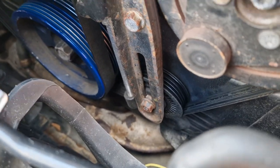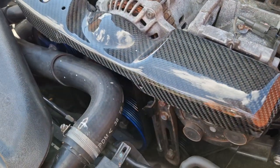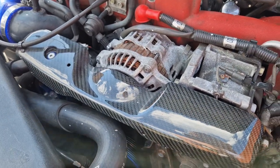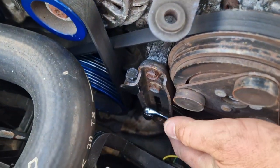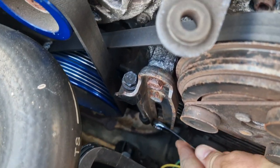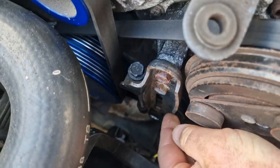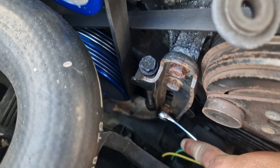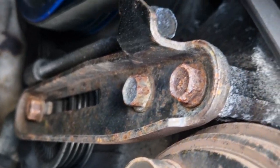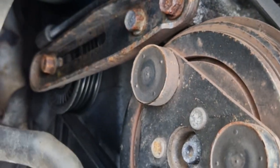The pulley down there is the tensioner for the air conditioning compressor. The first thing we have to do is remove this beautiful carbon fibre belt cover. With the cover off, we're going to take this nut off here — loosen it, not take it all the way off — just so we can undo the tensioner. Then with a 12mm socket we're going to loosen the tensioner off so we can take the belt off.